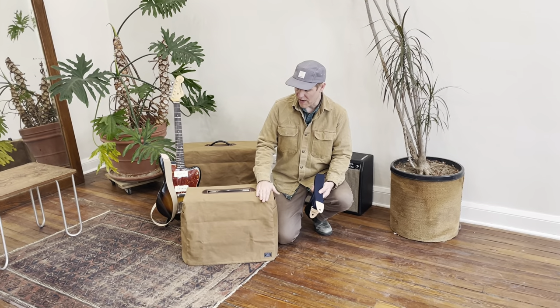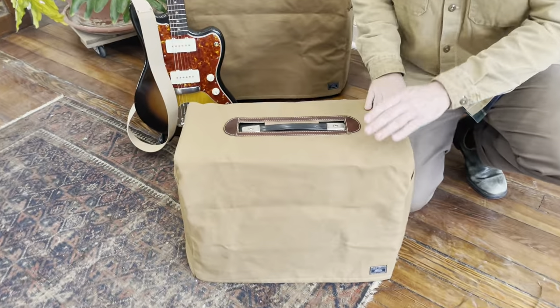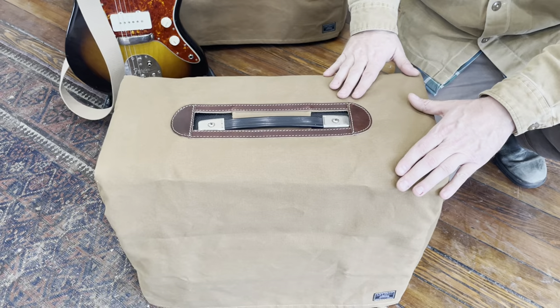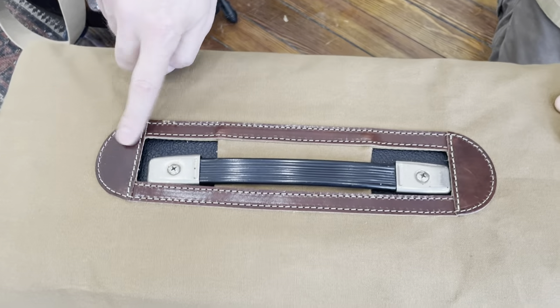I want to share with you a couple features about our amplifier covers. They are made with 14 ounce wax canvas, so they develop a really great patina but they're also water resistant. They have a harness leather placket that goes around the amp.